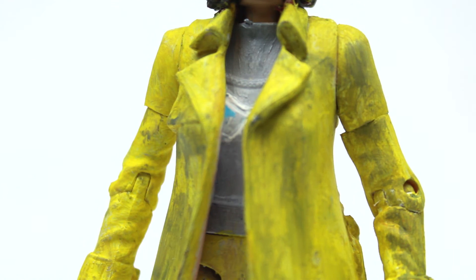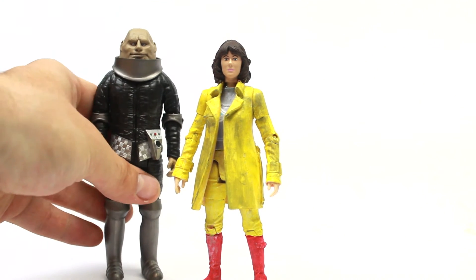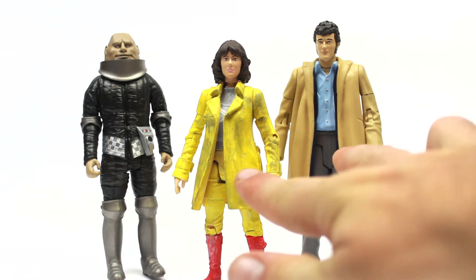I'm quite happy with that. This Sarah Jane looks really good when placed next to the Sontaran and Harry from last year's B&M sets. Overall, I'm extremely happy with how this figure came out — it's much more the Sarah Jane I remember from the classic series. I just need to find myself a Genesis Fourth Doctor with his big coat to go with these two.